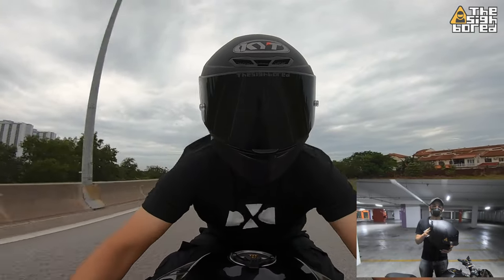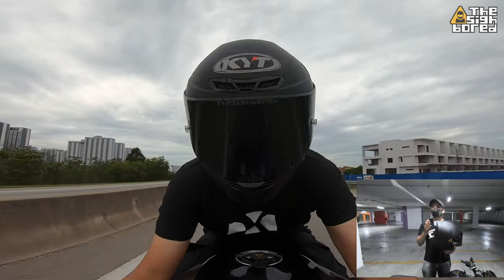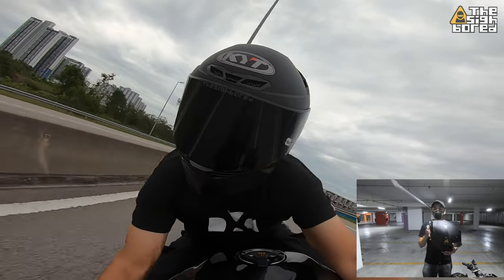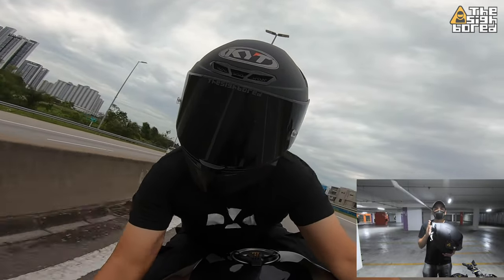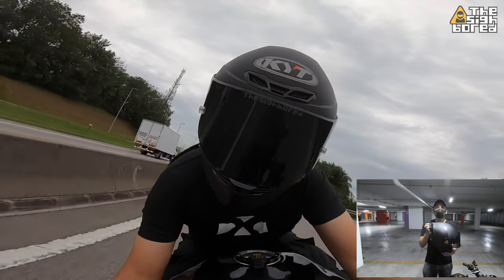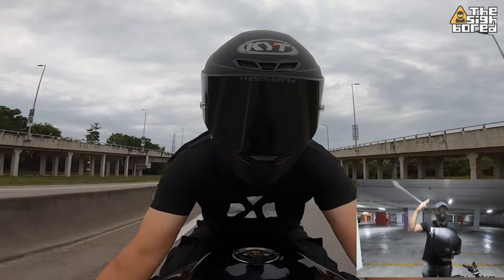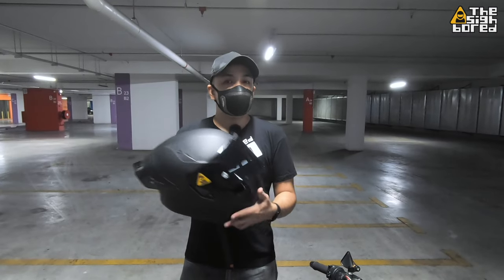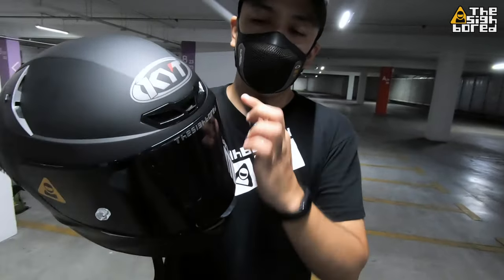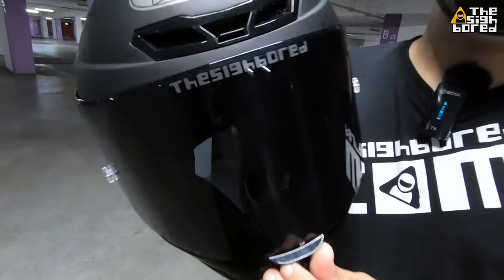My verdict for this spoiler — looks awesome, but functionality I would say it's not there. If you're hoping this will stabilize the helmet or give you better aerodynamics, I don't think so. But if you're not a fast rider, say you're not going over 150 and just cruising at 100 plus, I think the spoiler won't affect you that much. It's mainly at higher speeds where you'll start noticing the wind drag and pressure on the top of your head.